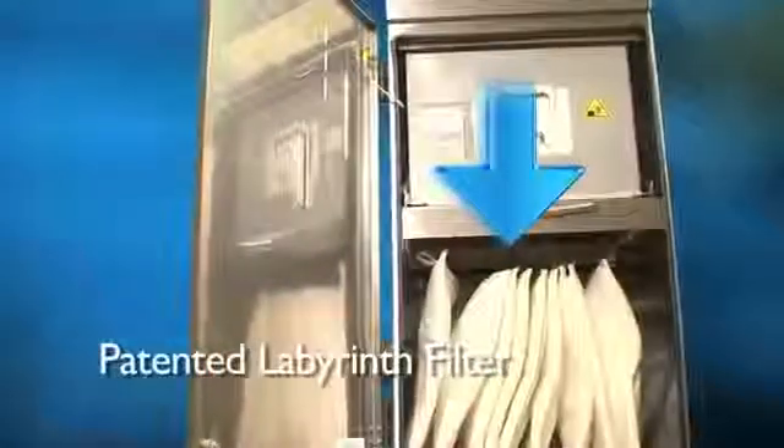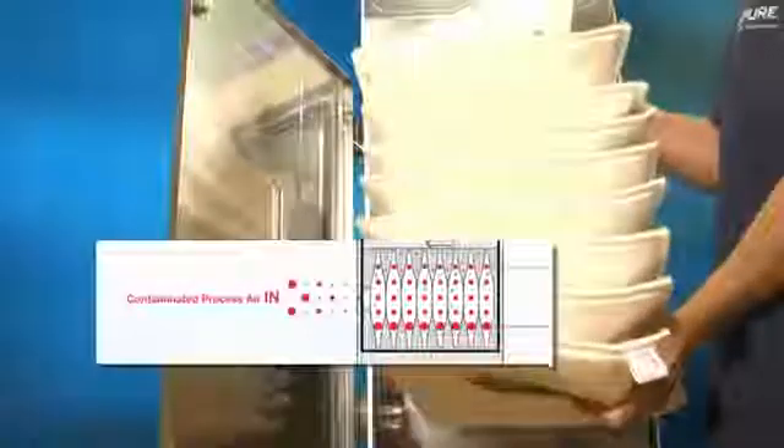As soon as the air is drawn into a Purex extractor with our patented Labyrinth filter, its direction of flow is diverted 90 degrees. This throws larger particles out of the airstream and into the pre-filter bag, thus preventing them from entering the main filter and prematurely reducing its lifespan.